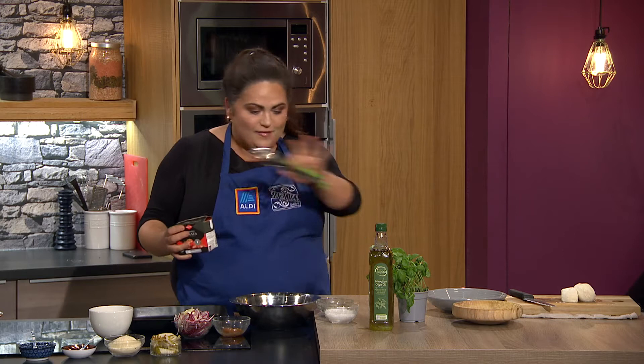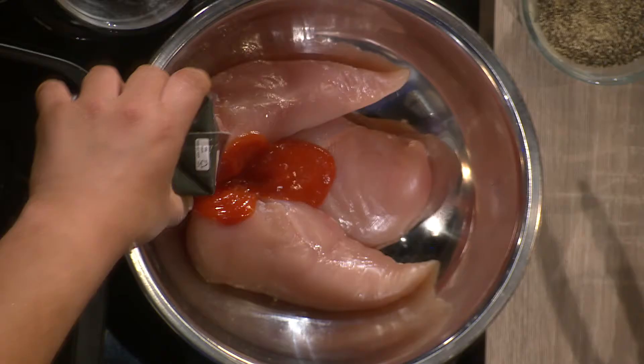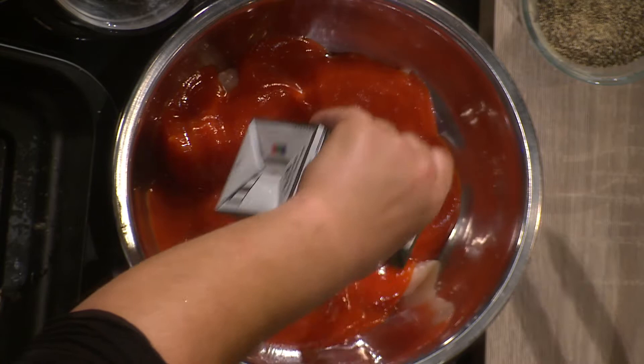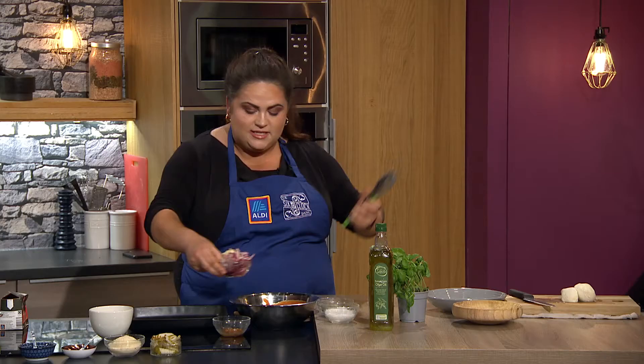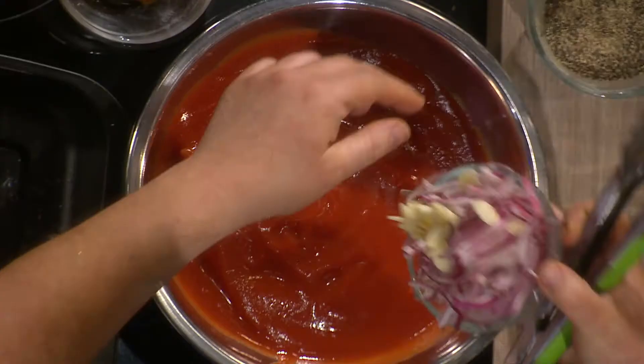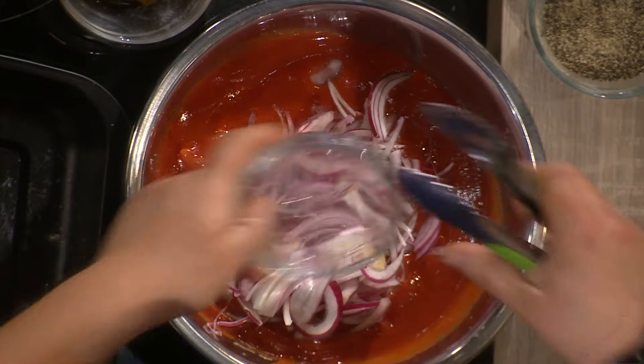All of the ingredients I'm using are from Aldi, so if you're looking for anything on Sunday just pop in. There's a load of different ones. I'm using local West Cork mozzarella — absolutely gorgeous. It's all local produce as much as possible. Even the chicken — it's all Bord Bia approved, lands into the store every single day. So I have some chicken breasts, tomato passata, onions, and garlic.